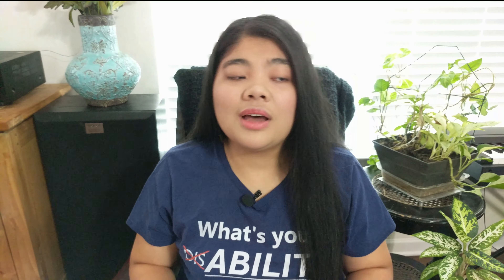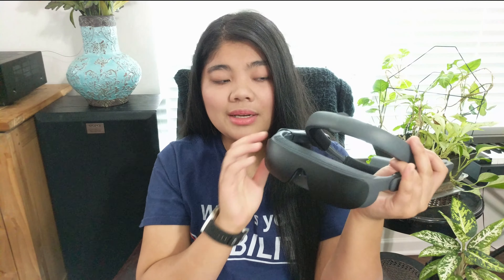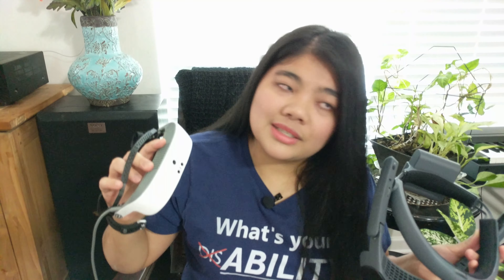With the eSight 4, it's a lot more adjustable. It has a dial on the top that can adjust the halo band as well as bringing the visor closer or farther away from you, so I can customize the fit much more. Also with the eSight 4, you can wear pretty much any type of prescription glasses or even some sunglasses, whereas with the eSight 3, you had to get a specific customized pair that could fit under it.